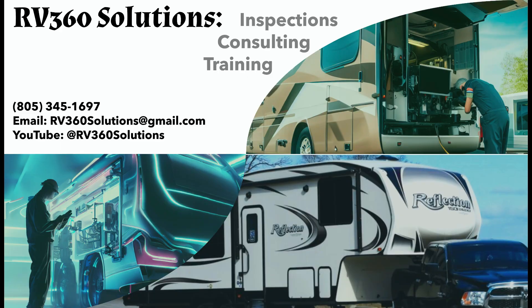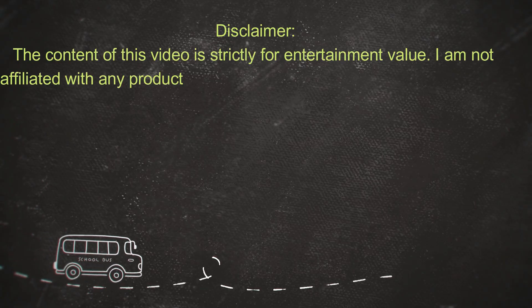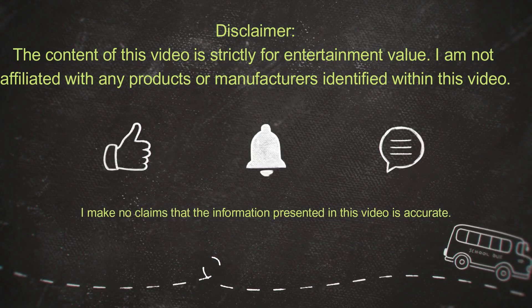This video is brought to you by RV360 Solutions, where we are bringing the RV industry full circle by providing inspections, consulting, and training.